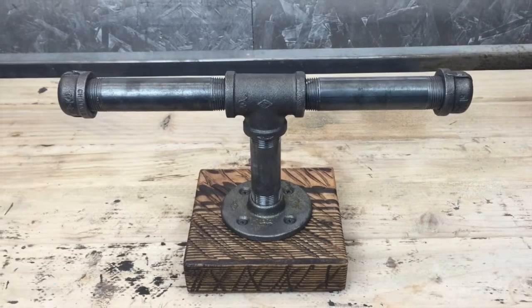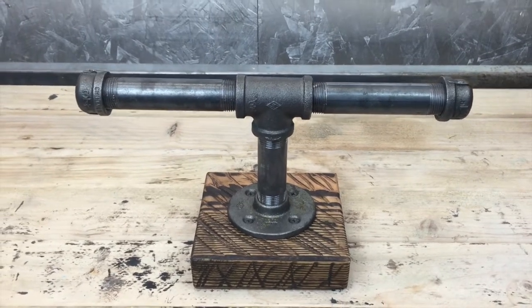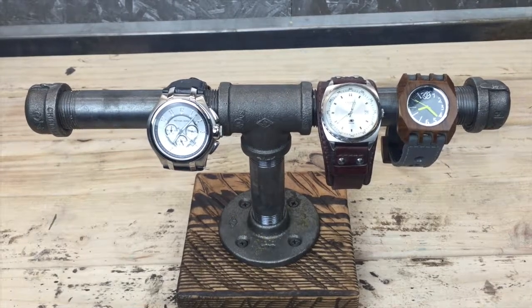Look at that — that is one sexy beast! Let's put some watches on this bad boy. Oh, much better — that is one nice industrial-grade watch holder. Thank you for your time. Please like this video, subscribe to the channel, and give me an idea for what I should do in my next video. Thank you for your time, and catch you next time!